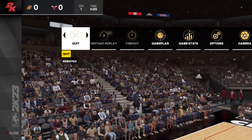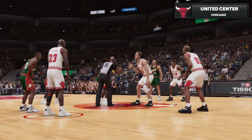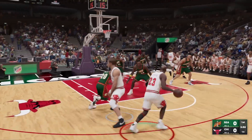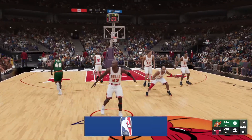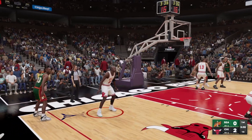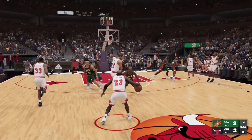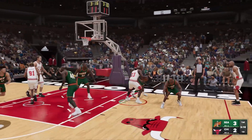We're gonna be doing arguably, in my opinion, the best player of all time — Michael Jordan. I got the on-court camera angle for a closer view. This is a little different because I know MLB player locks are pretty popular, but I don't really see anyone doing player locks in NBA, whether classic players or current players.